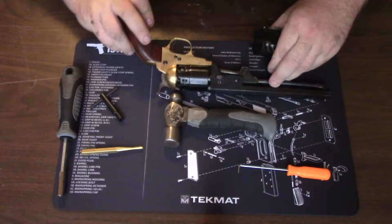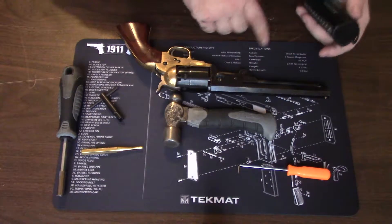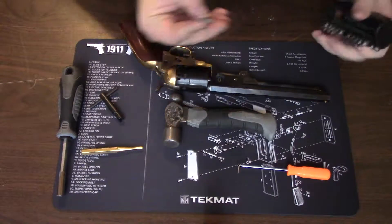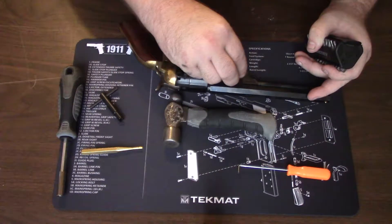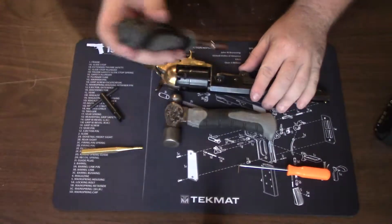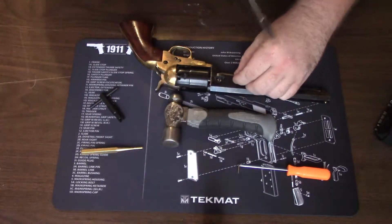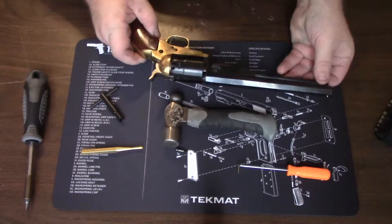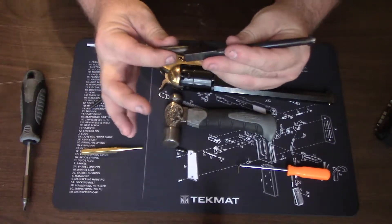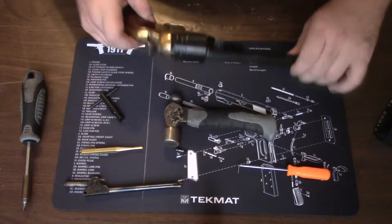The first thing we're going to do is work on this side — your bar here will have screws. You don't have to take this one out, but you definitely will need to remove this one. Pick an appropriately sized bit and make sure it fills the screw head as completely as it can. Unscrew that screw right there, and when you take that off, this will just come right off. Set this aside.